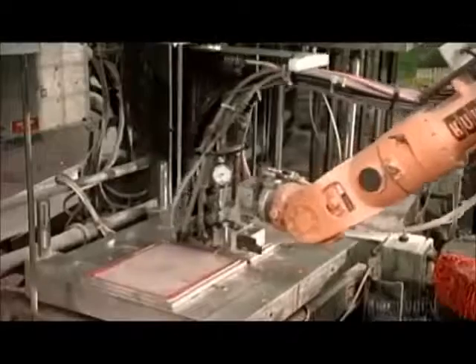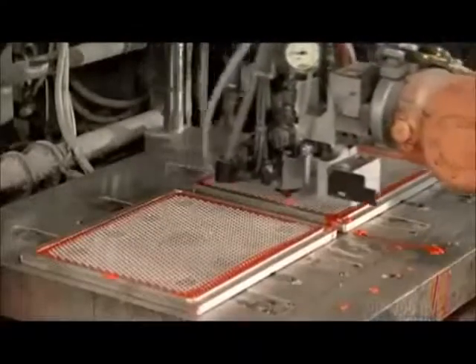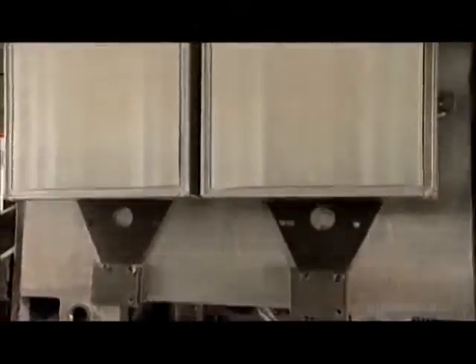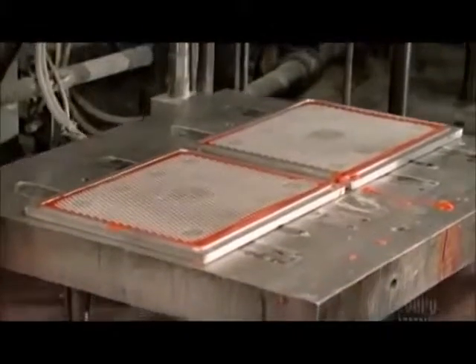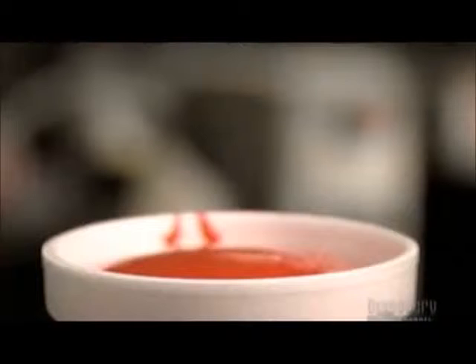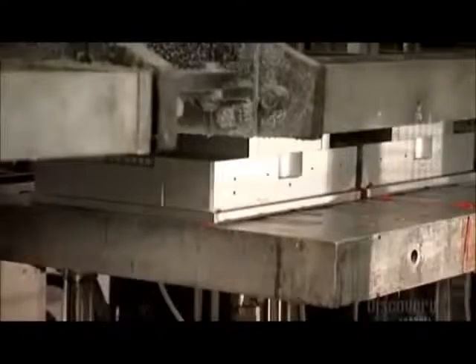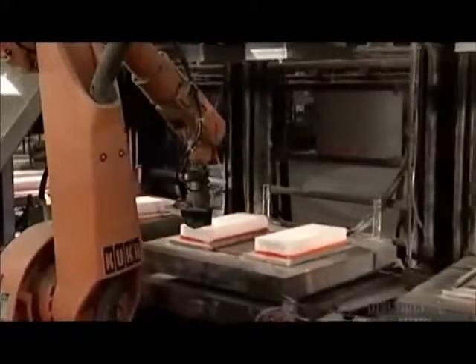Now a robot dispenses a liquid polyurethane mixture around the screen in the bottom mold. Then the automated platen flips back so that the top molds with the paper packs face down. An air cylinder pushes the platen holding the bottom molds up to meet the top ones, and heat triggers this chemical reaction. The polyurethane swells and covers the screen and the paper pack, forming a solid, flexible plastic layer. A robot with grippers peels the new air filter out of the mold and sets it on a cooling rack.